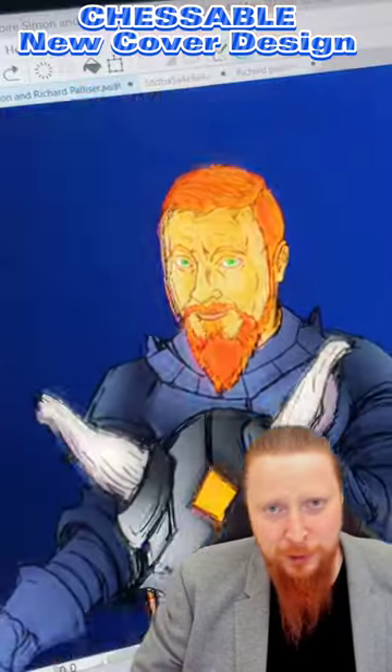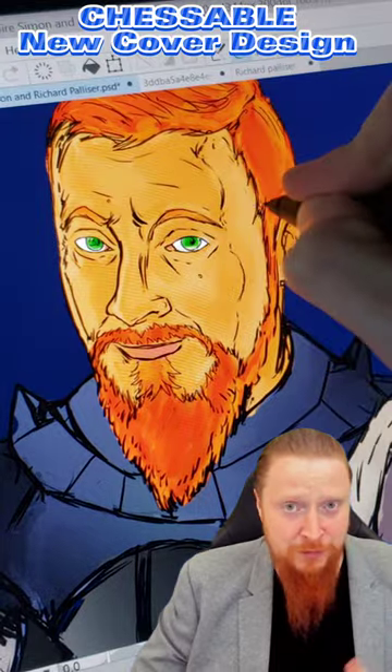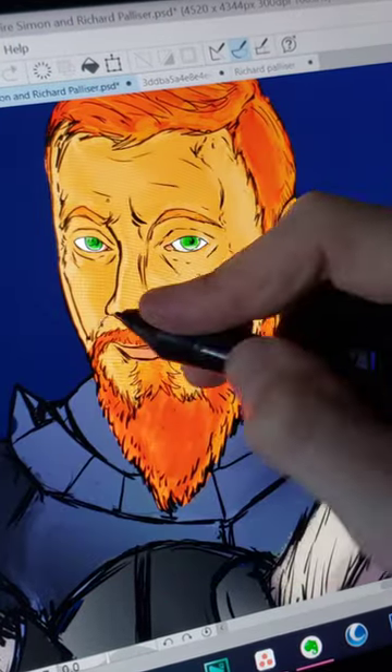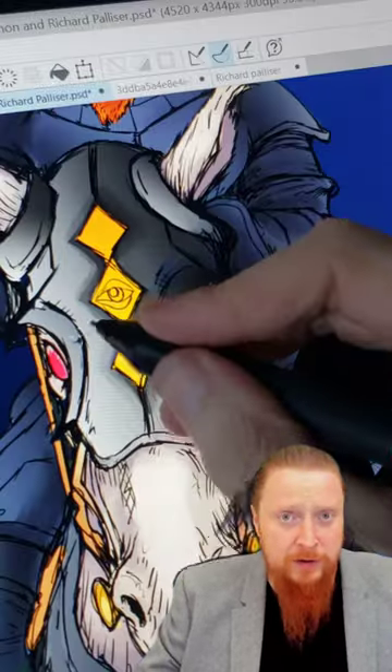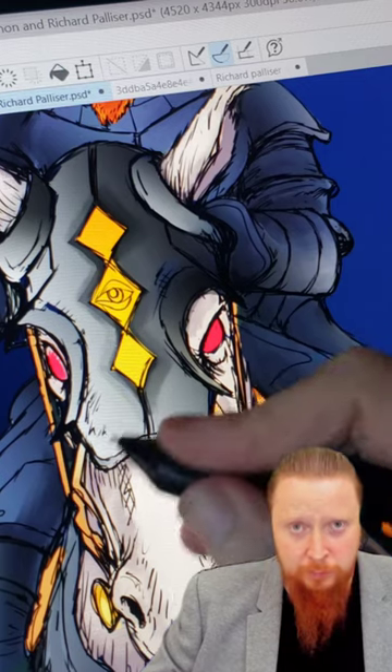Hi everyone, Grandmaster Simon Williams here, the Ginger GM, and I'm bringing you my first lifetime repertoires course, the Modern Reti. The Modern Reti is a very exciting and positionally founded opening.